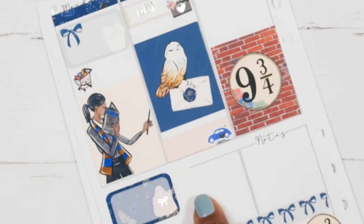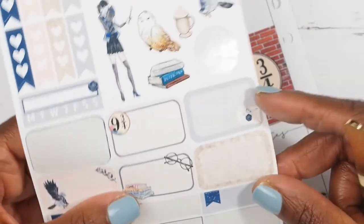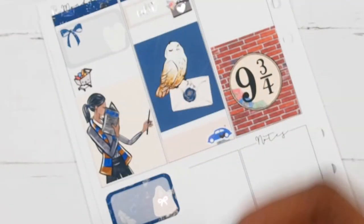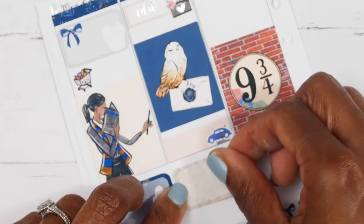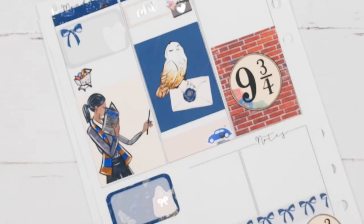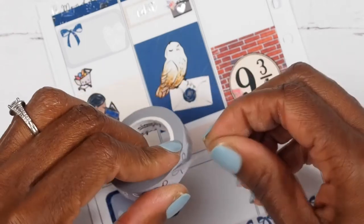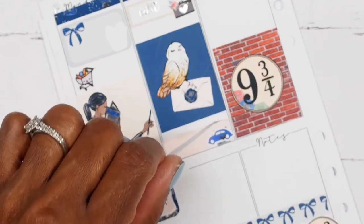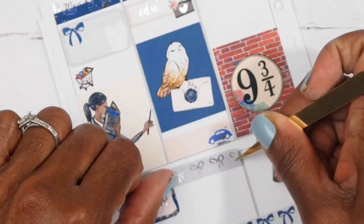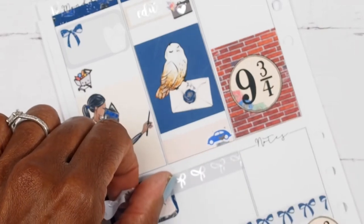The last thing I want to mark on Tuesday is that This Is Us was on, y'all. Y'all know I love my This Is Us — it's coming to an end this week and I cannot wait to see that season finale. Speaking of season finales, my mister was talking about cutting off the cable and I was like, oh no. Don't even think about cutting that cable off until I watch the final season of Game of Thrones. I said, if you cut that cable off, we are going to have a problem — Game of Thrones is coming on in a few weeks.